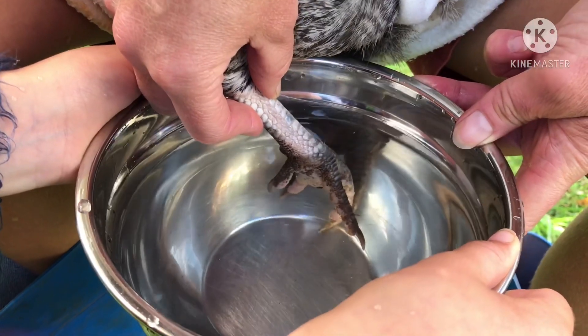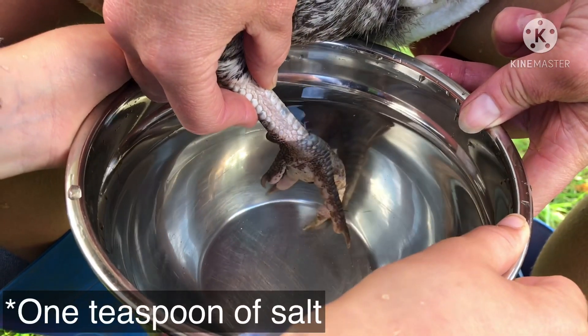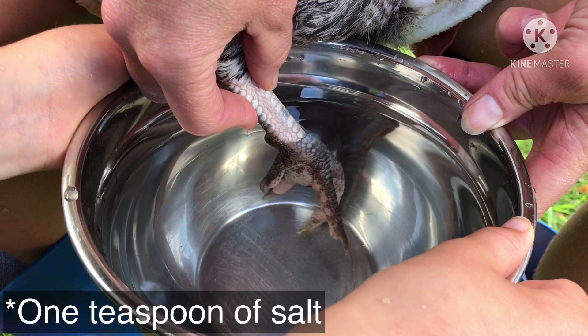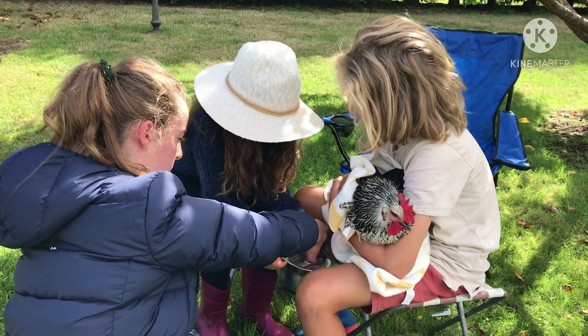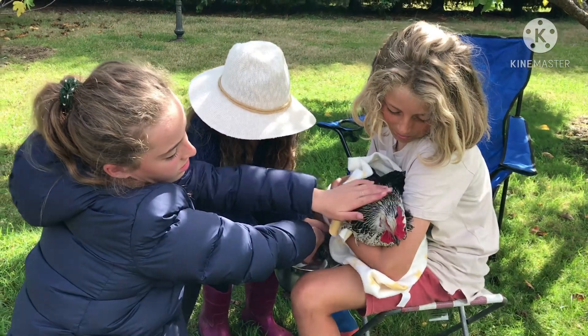Firstly, soak your chicken's foot in salt water for about 10 minutes. It will be a good idea to wrap your chicken in a blanket to prevent it from getting away. This is our beautiful Agatha and we're going to help Aggie, aren't we?